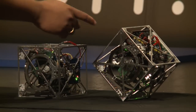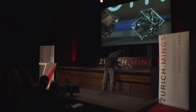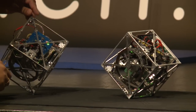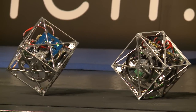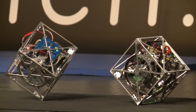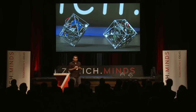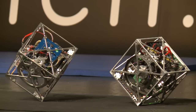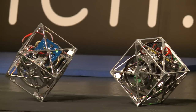That's the Cubely balancing on edge. That's the corner. What's happening here is that every 20 milliseconds — that is 50 times a second — the sensors are estimating the orientation of the cube, and based on these estimates, the required torques are calculated and sent to the motors.